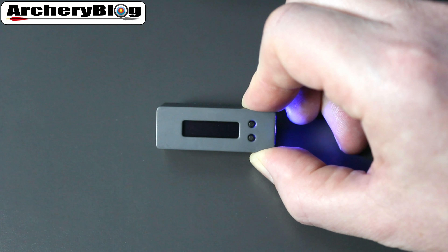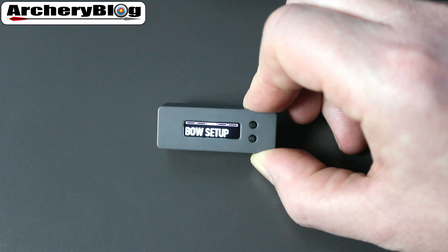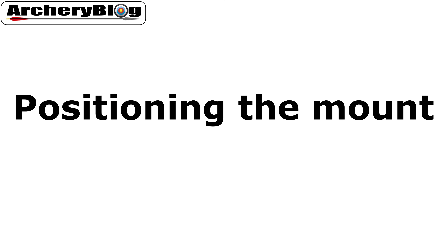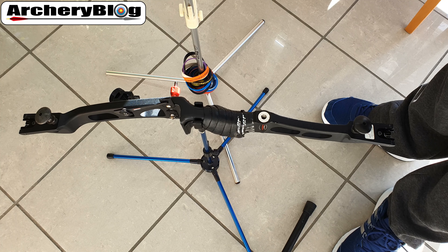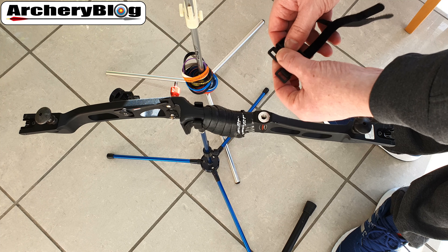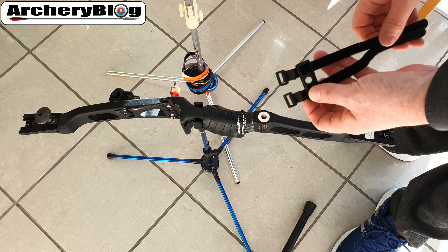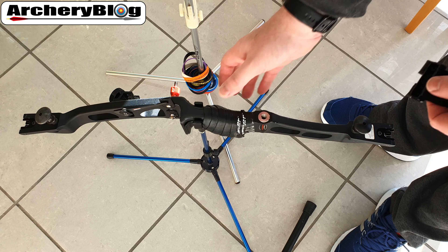That's how to use it on its own — it has a screen and buttons. Now let's look at where you might position the mount on your riser. When it comes to connecting the mount onto the bow, you get the mount and two velcro straps to connect it. The best thing to do is put it on a flat surface.